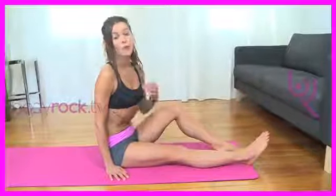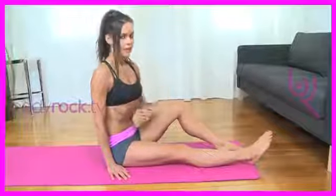You guys have definitely been hitting your abs pretty hardcore in your body rock workouts. In today's body rock flow workout, we are going to not only target those muscles that will help give you the six pack, but we're also going to work a different muscle.